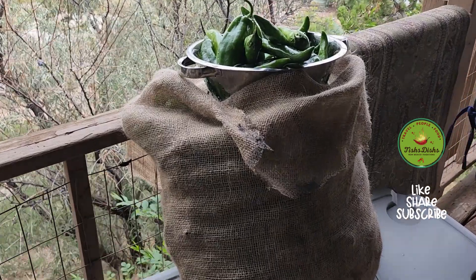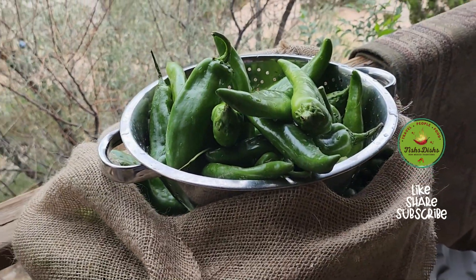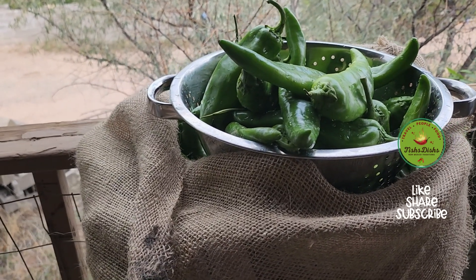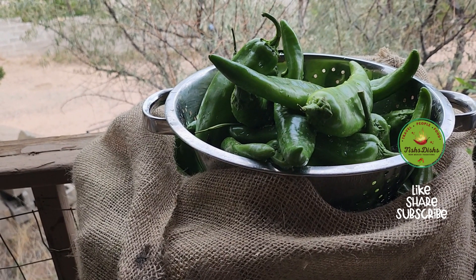Hi everybody, it's Letitia with Tisha's Dishes and I am going to roast my green chili this year. I am outside so let me turn this around and show you the green chili. Let's go back — I'm going to roast it in my barbecue. I think it's easier, so let's go to my barbecue.